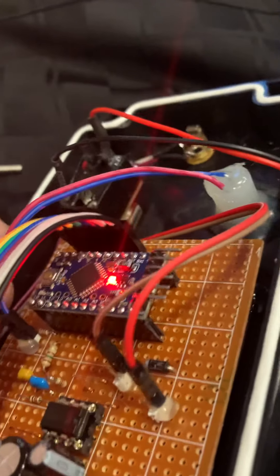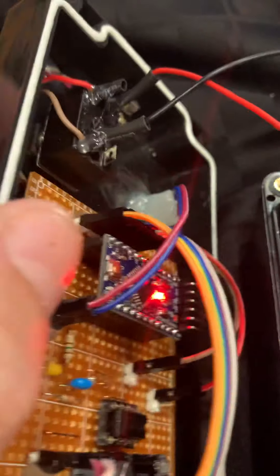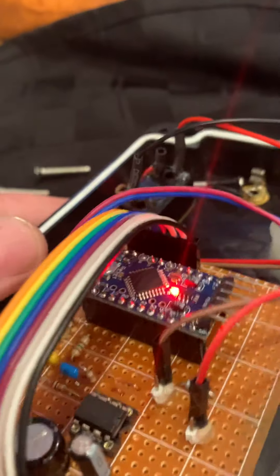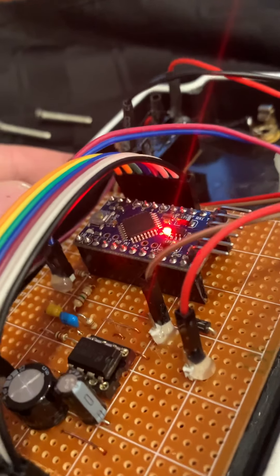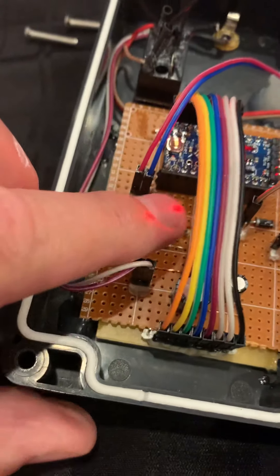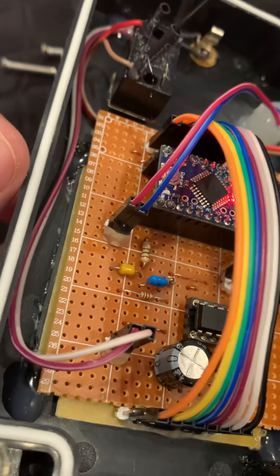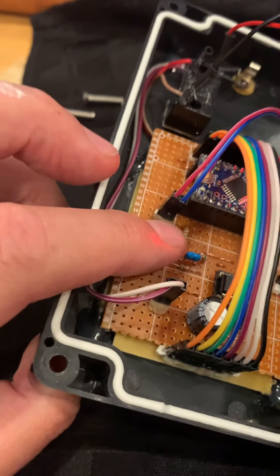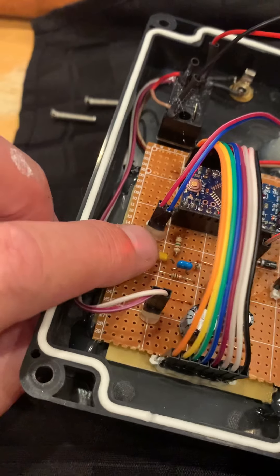It uses some very interesting timer functions to generate synthesized dual-tone sine wave tones that are very accurate — extremely accurate, in fact — and very low distortion. The pulse-width modulated output comes out a single pin and goes into a low-pass filter, which converts the PWM output into an analog audio signal with a very simple RC filter made up of a 150-ohm resistor and a 0.33 microfarad capacitor.